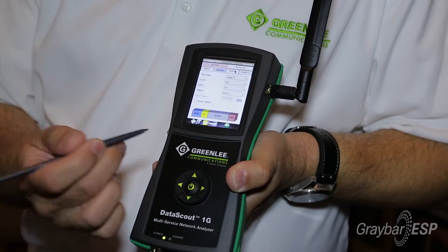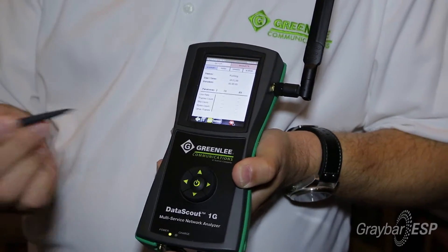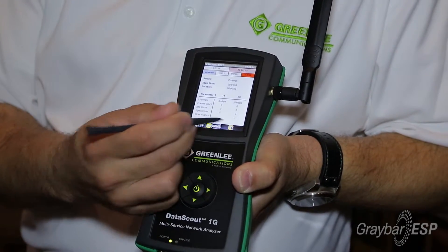Just go into BERT, hit start, run a test, stop the test, save the test.